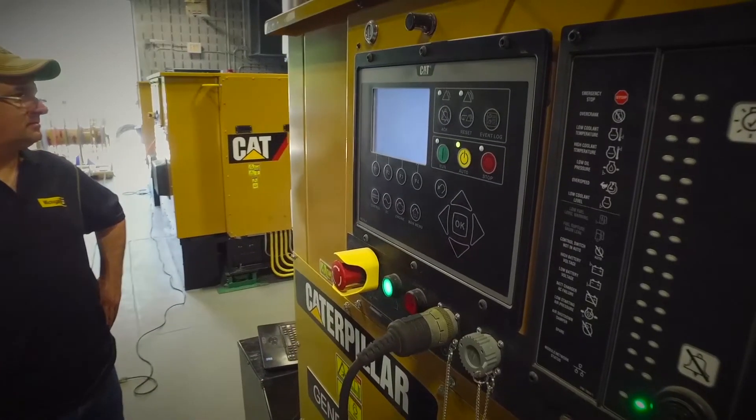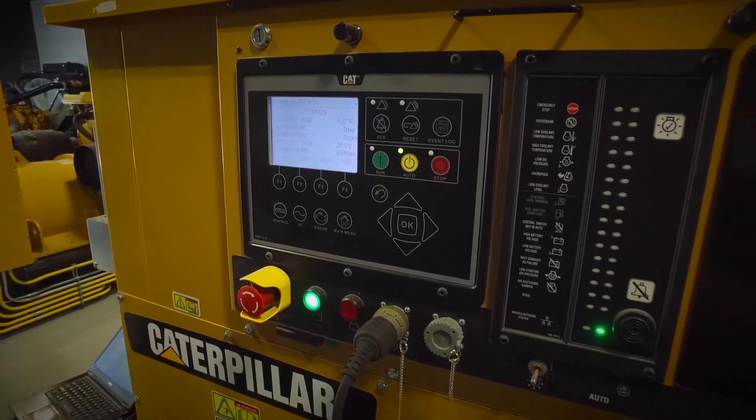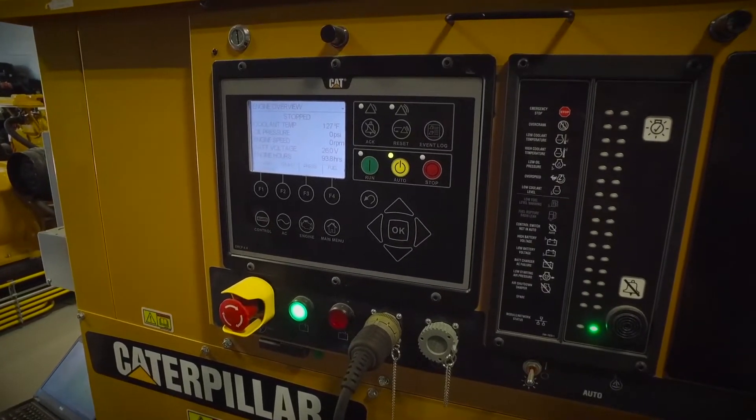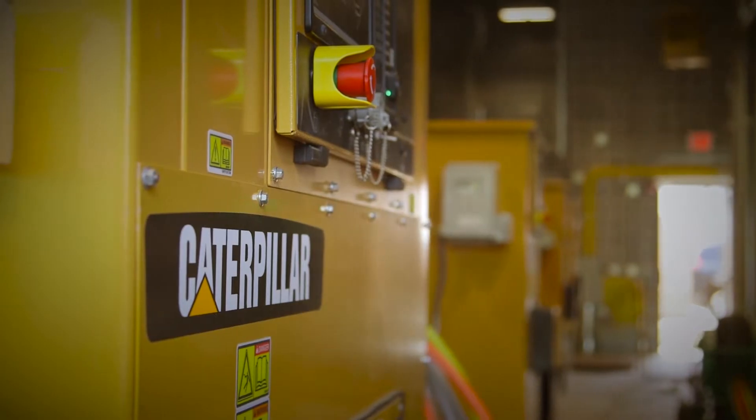The 4.4 control panel paralleling system is constantly communicating back and forth between all the gensets that are hooked together through the MGDL cable. Plug and play, basically. You plug these cables in, you connect all your gensets together, you program five different parameters through MGDL, and you instantly have all four — however many generators you have — communicating together.